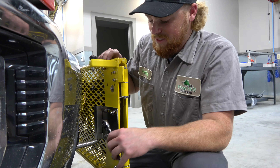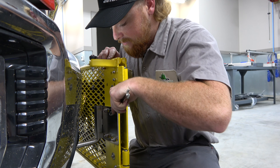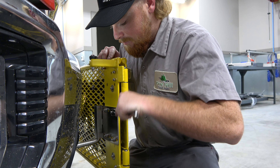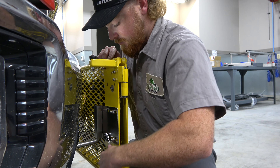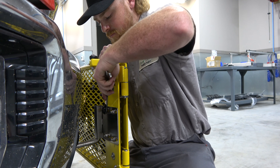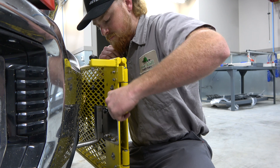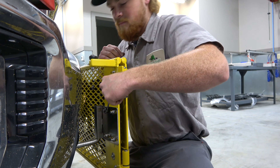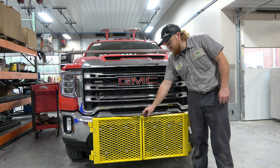Now we're going to do the same thing on this side. We have now successfully installed our front bumper mounts and our folding oversized load sign.